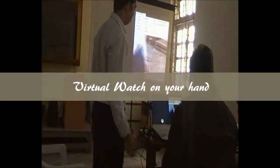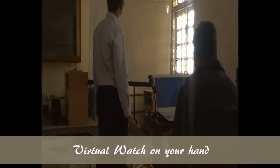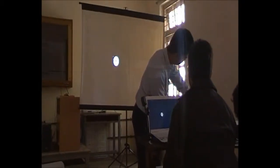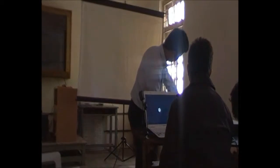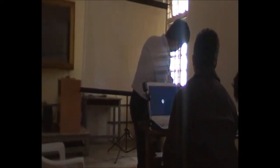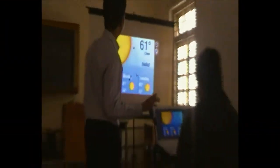Two more basic applications: first, the virtual watch — if you've forgotten your watch, you can see the time virtually on your hand by simply projecting the watch onto your hand and get the real time without a physical watch. Another application is the weather application, which gives you a live weather update.